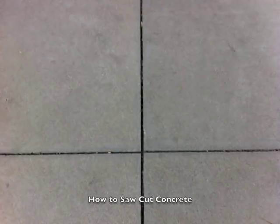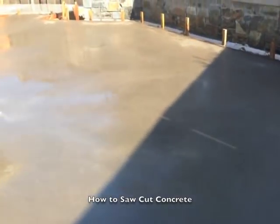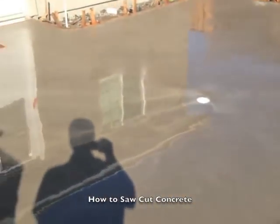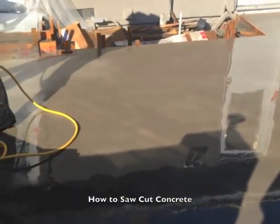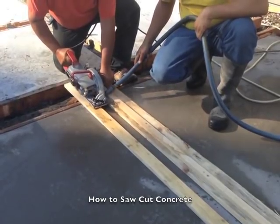There are varying opinions on timing, but the main thing is that concrete will start to crack pretty quickly. If you don't create the joints to tell it where to crack before it starts, you're more likely to get cracks where you don't want them to be.